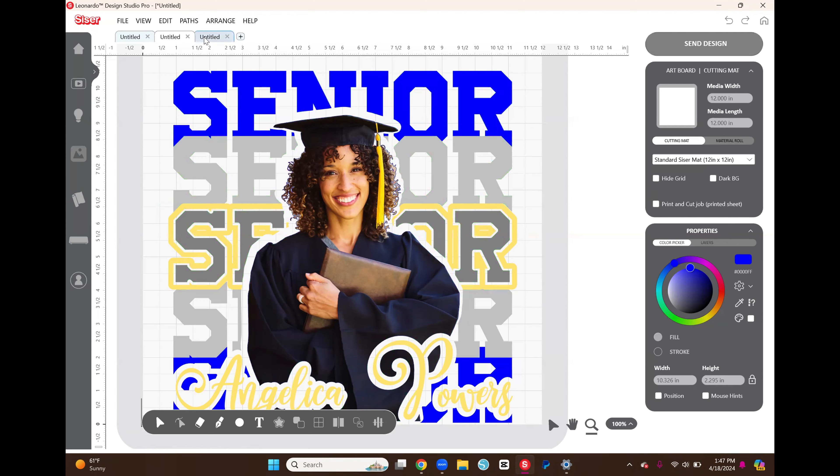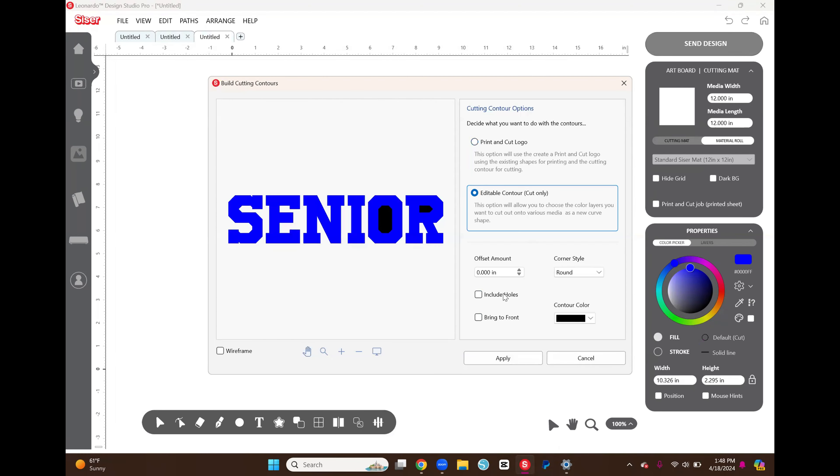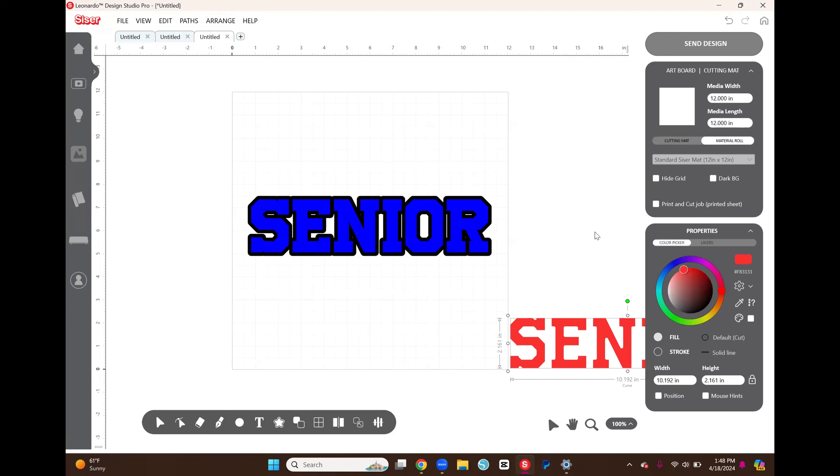I'm creating an inset because I want the word SENIOR and the outline around it to not necessarily touch. If you look here, the gray layer isn't actually touching the gold layer — that helps create longevity and helps when you're layering. So with the blue word SENIOR selected, I go back to Build Contours, Editable Contour, include holes, and this time press the down arrow to about negative 0.067. I'll change the color so we can see it, then select Bring to Front, and apply.